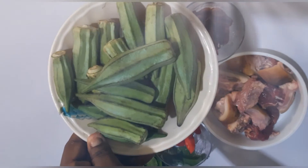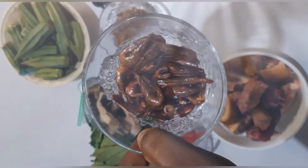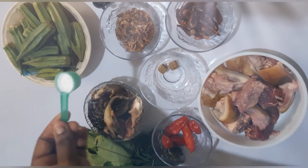Okra, cure fish, and prawn fish. Some pumpkin leaves and a scoop of salt.